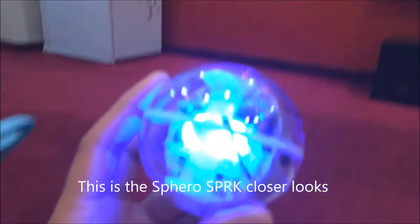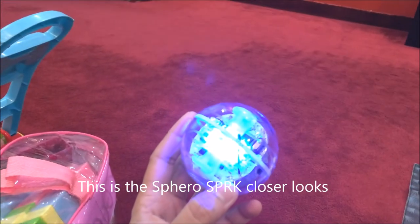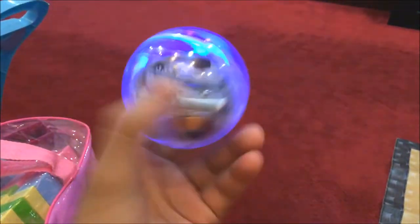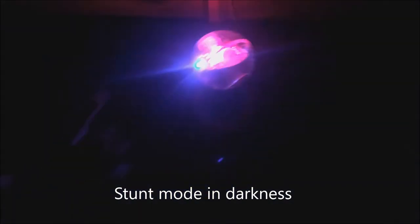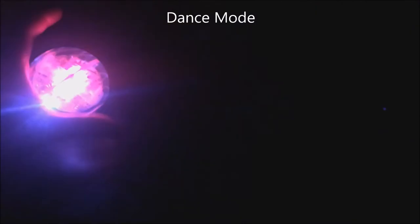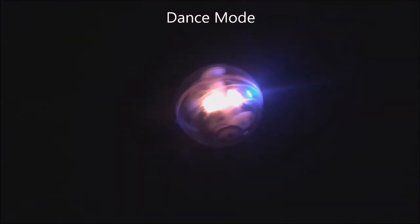Now I'll show you the closer look. It is transparent in the Spark mode because this is the educational version. Now I'll show you in the dark mode, and now I'm going to play several stunts.